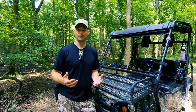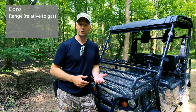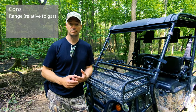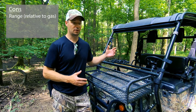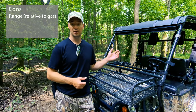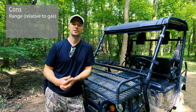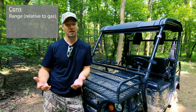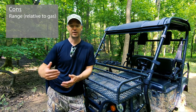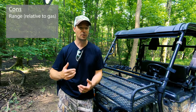Now for the things we don't like. The first is range. The manufacturer says you can get up to 40 miles on a single charge, but I don't think that's accurate — especially with all your gear, driving on muddy roads and up and down hills. I'd say 20 to 25 miles is about the most you're going to get. We just replaced the batteries this spring with name-brand batteries, and 25 miles is about the most I could hope for. That said, 25 miles is usually okay for a single-day hunt if you plan your route carefully.